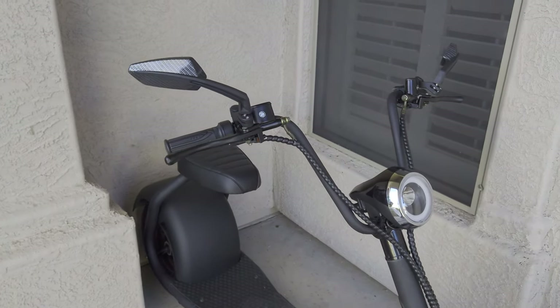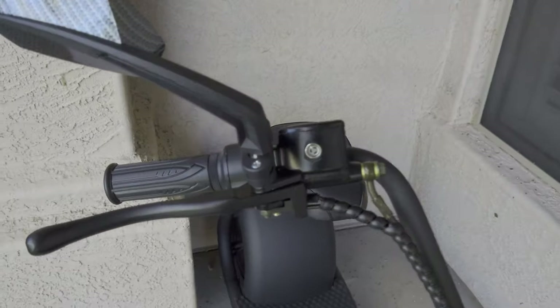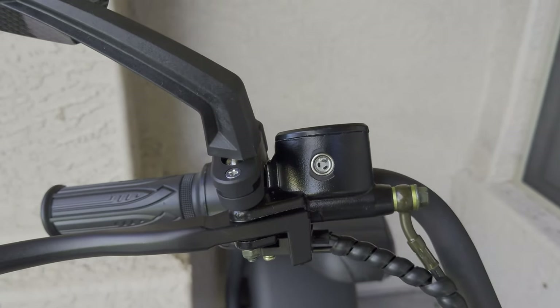I ended up running out of battery way too soon. I don't know if it ran out sooner than I expected or if I'm just having too much fun on it, but it felt like it ran out quickly.